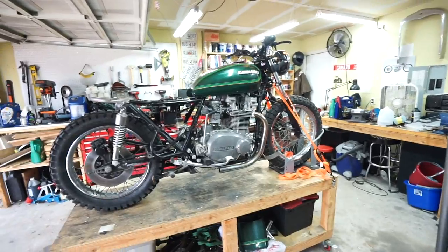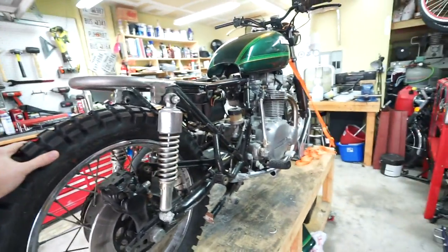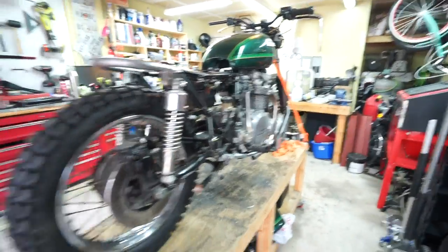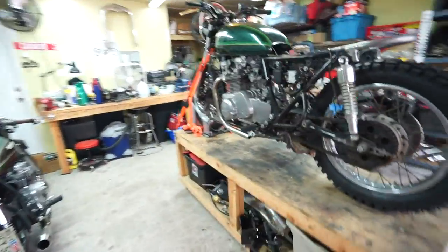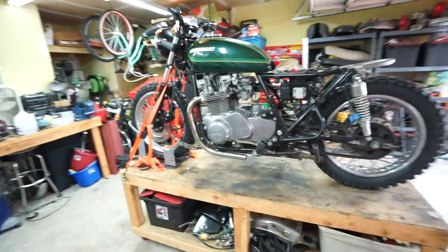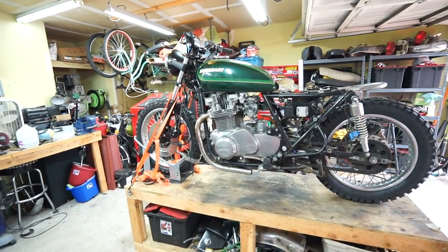I wanted to give you guys a good idea of what these tires look like. These are Continental TwinDuros. I'll throw a link to them in the description in case you're curious or building a similar bike. Obviously I can't mention how they ride yet, but they sure as hell do look good.